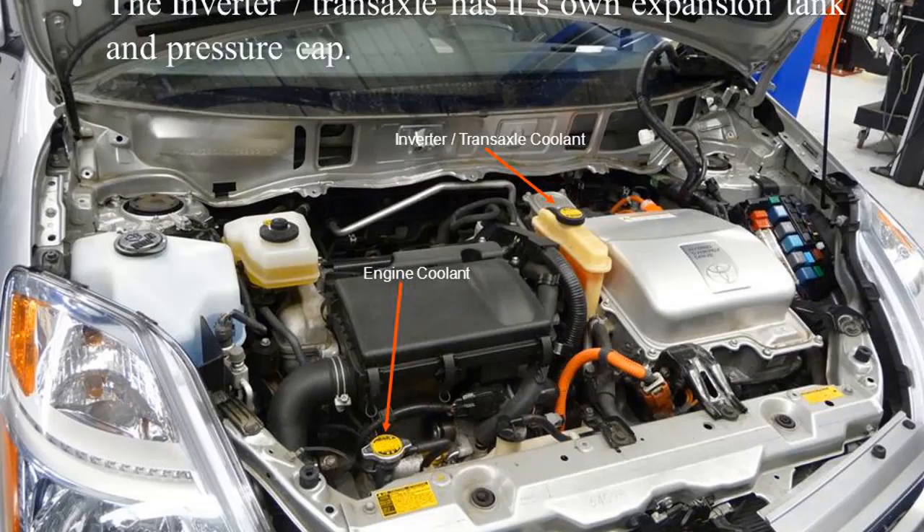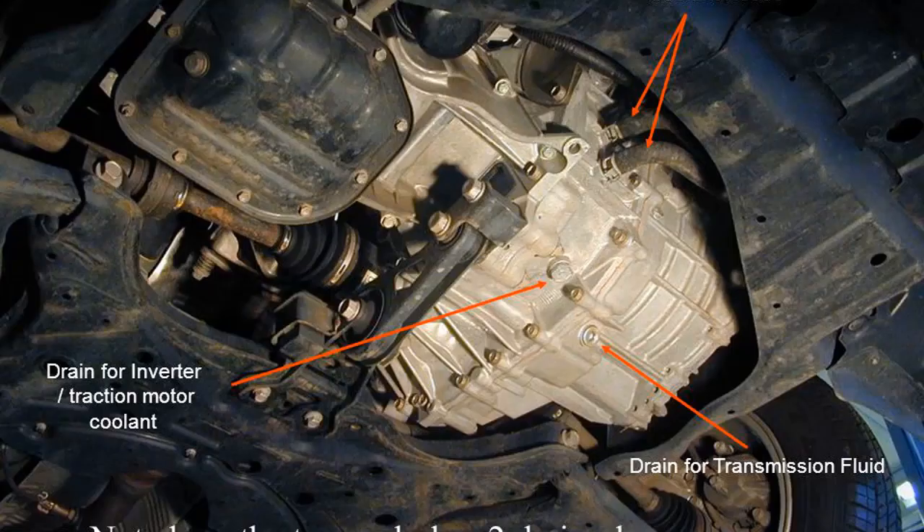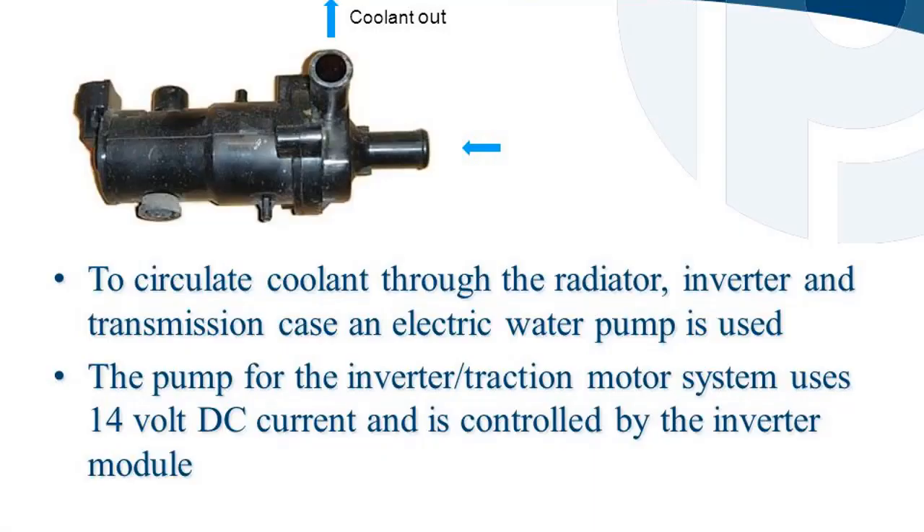The inverter and transaxle cooling circuit has its own expansion tank and pressure cap, separate from the engine coolant system. Passages in the base of the inverter remove heat from the IGBT modules. The transaxle has two drain plugs — one for the inverter and traction motor coolant, and one for transmission fluid. To circulate coolant through the radiator, inverter, and transmission case, an electric water pump is used, powered by 14-volt DC current and controlled by the inverter module.